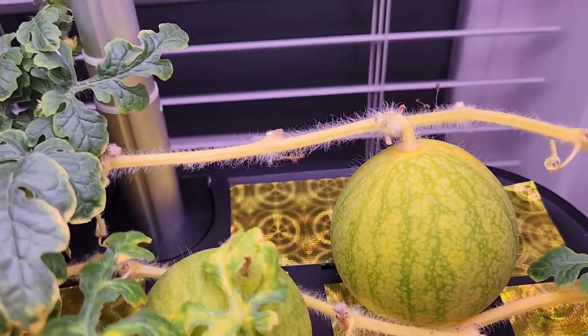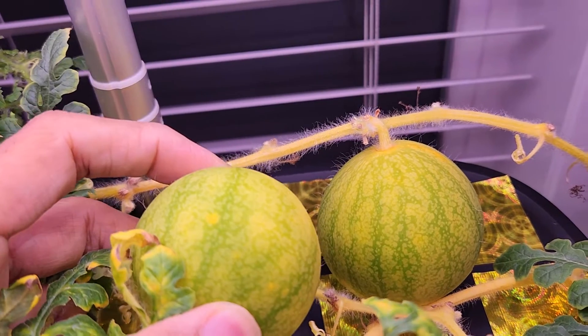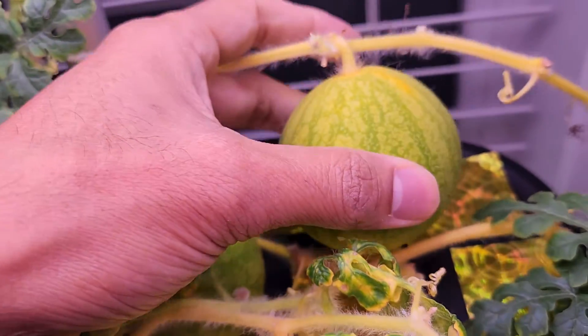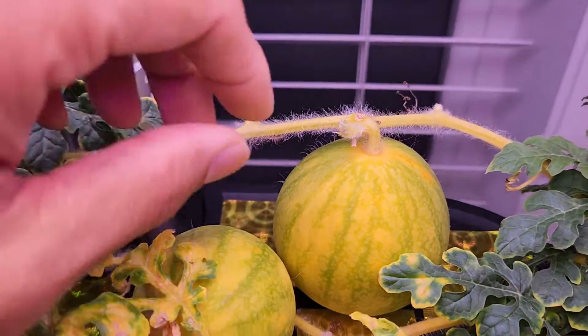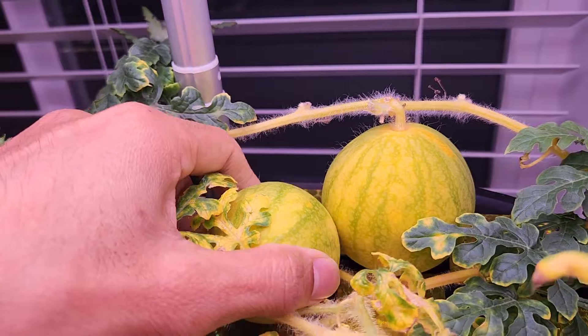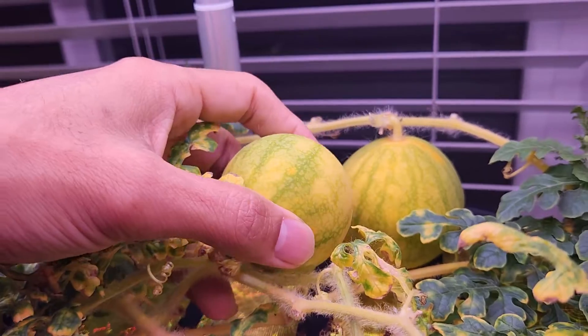It's day 79 and the watermelons got stuck — they are not growing any bigger, but they started changing colors. They are pretty hard so I'm not too concerned, just concerned about the size. It's day 86 and the watermelons are not growing in size anymore, but they started changing color — that's really good news. They look like they are ripening well. The other watermelon is even smaller but also started changing colors.